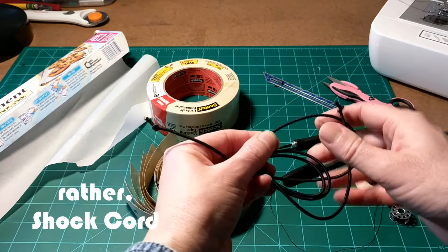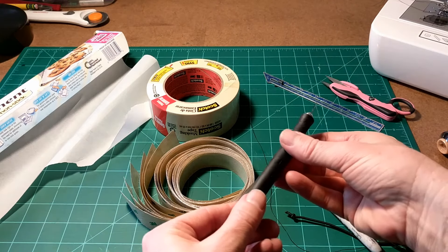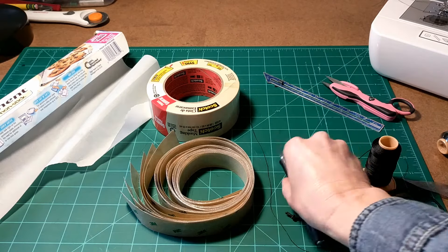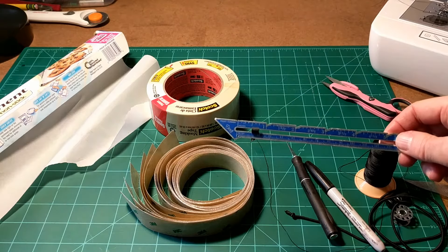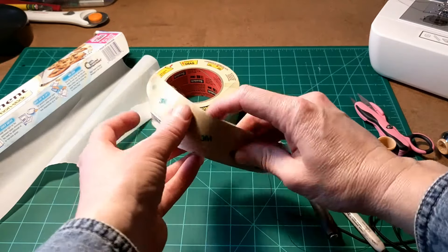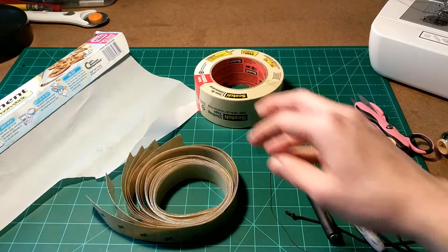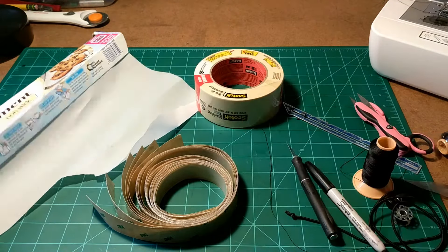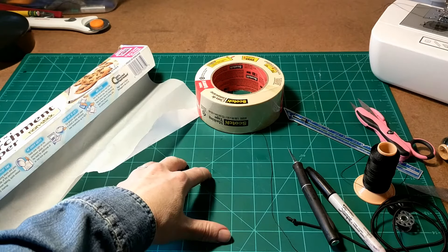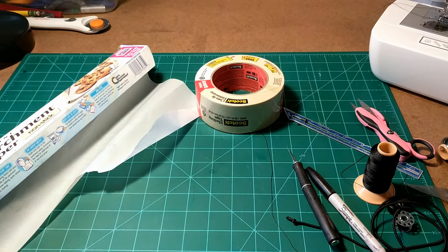You'll need a bungee cord, a permanent marker, either a razor blade or an exacto knife, a seam gauge, scissors, Cuban fiber tape, masking tape, as well as a roll of parchment paper or some other large roll of paper or cardboard for tracing a pattern. You'll also need a cutting mat for cutting the material on, or cardboard as backing.